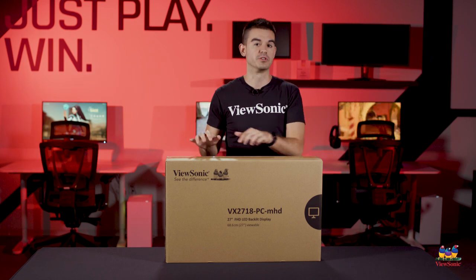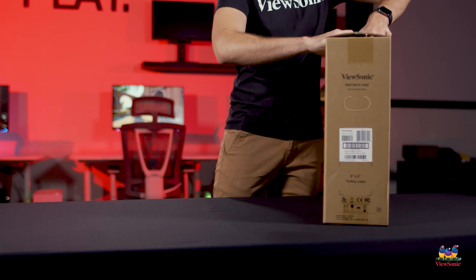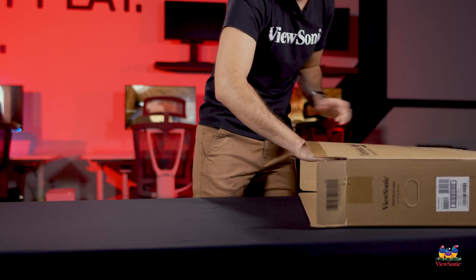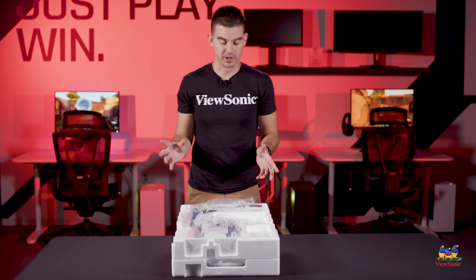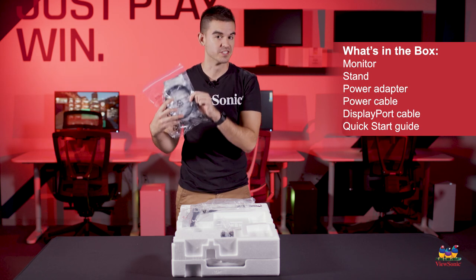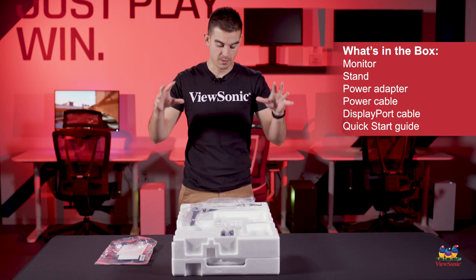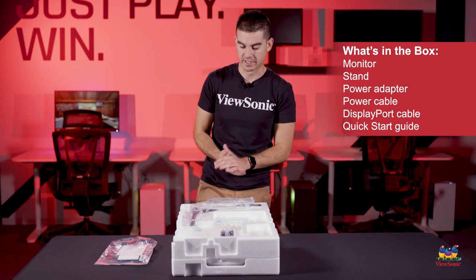So let's get this open and see what you get in the box. Now that we have everything pulled out, let me show you some of what comes inside. Inside this bag, we have our quick start guide as well as our DisplayPort cable. We included the DisplayPort cable because that's the best way of getting the full 165Hz performance with this monitor, but we do include HDMI ports as well if that's how you would like to connect it.